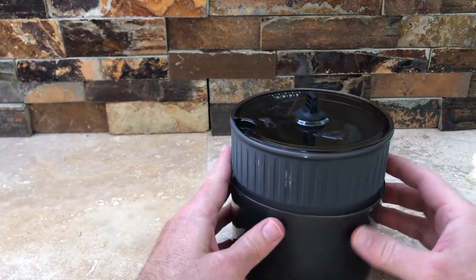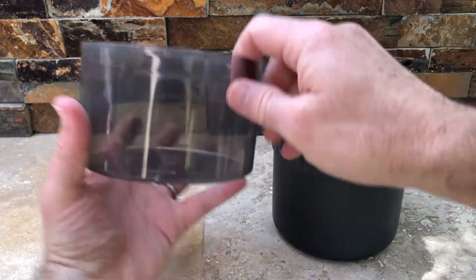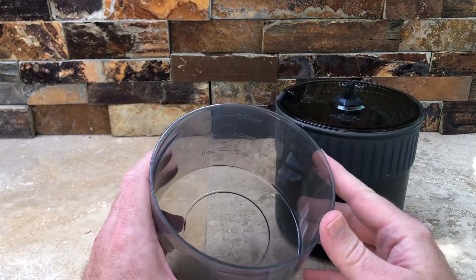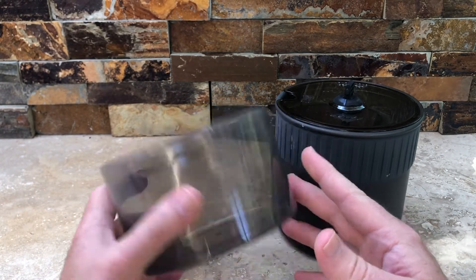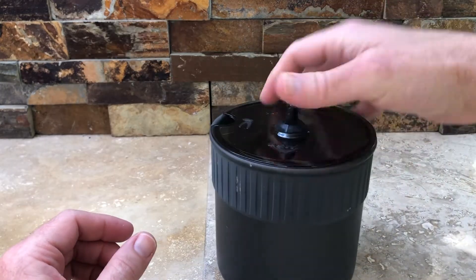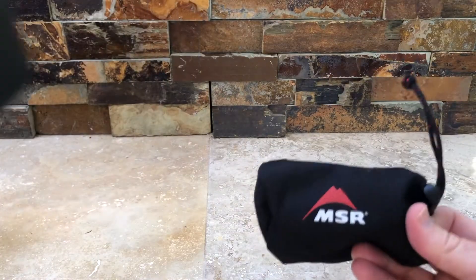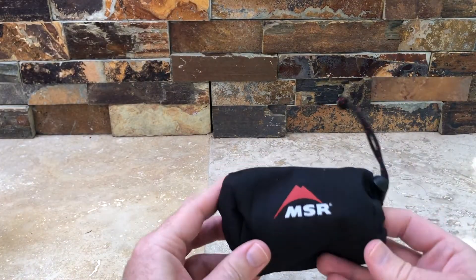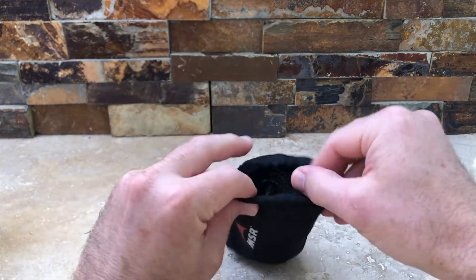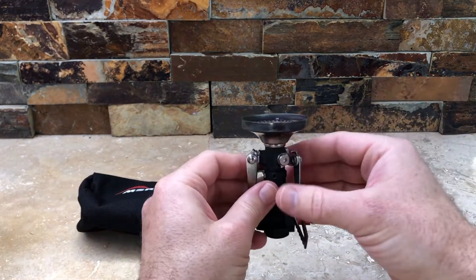So now you can see you've got the main bowl right here, which actually has some measurements — 24 ounce, 16 ounce, and 8 ounce — and then you've got a nice cover for it. But of course, you want to get to the piece de resistance, which is the stove itself. It comes nicely packed in this small MSR bag. Pop this thing open, and here's your stove.